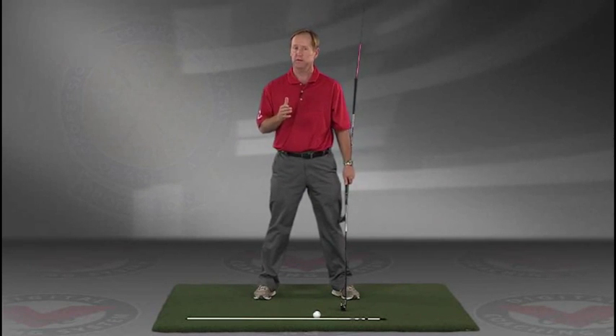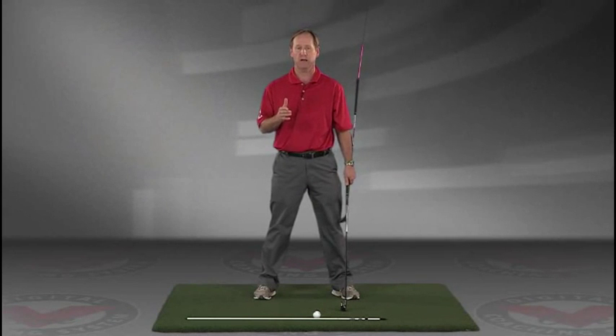I think you'll find this to be extremely helpful. Visit JimEstesGolf.com if you have any questions.